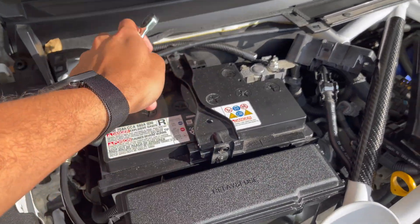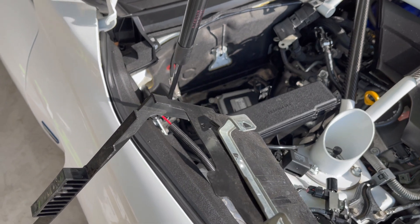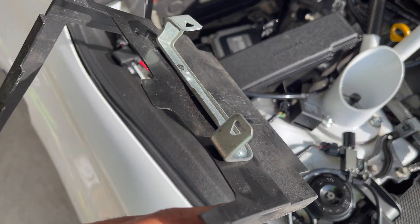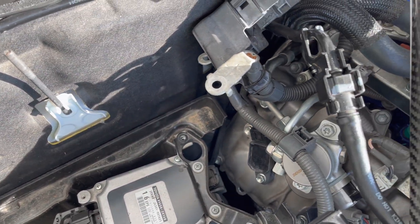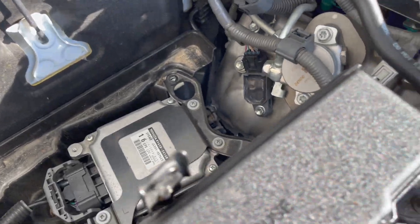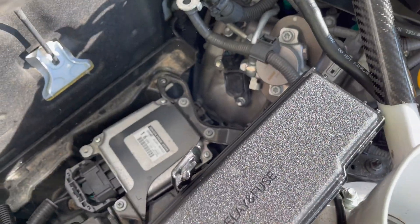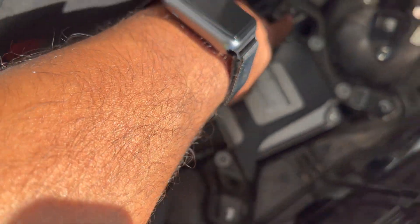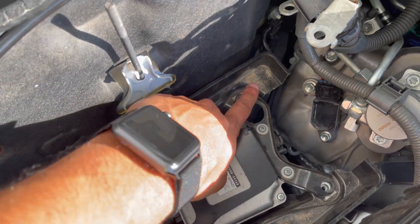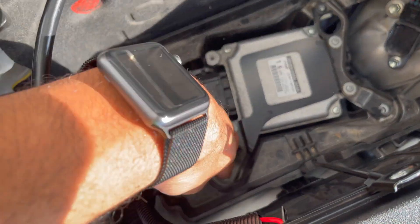That pops right off. Get some real good access here. After you pull the battery out there's going to be somewhat of a sleeve right here — make sure those clips are detached from it, they're just there to hold these terminals into place. There's going to be a plate at the bottom; just pull that up, and there'll be three 10-millimeter bolts — one there, one there, another one right here.